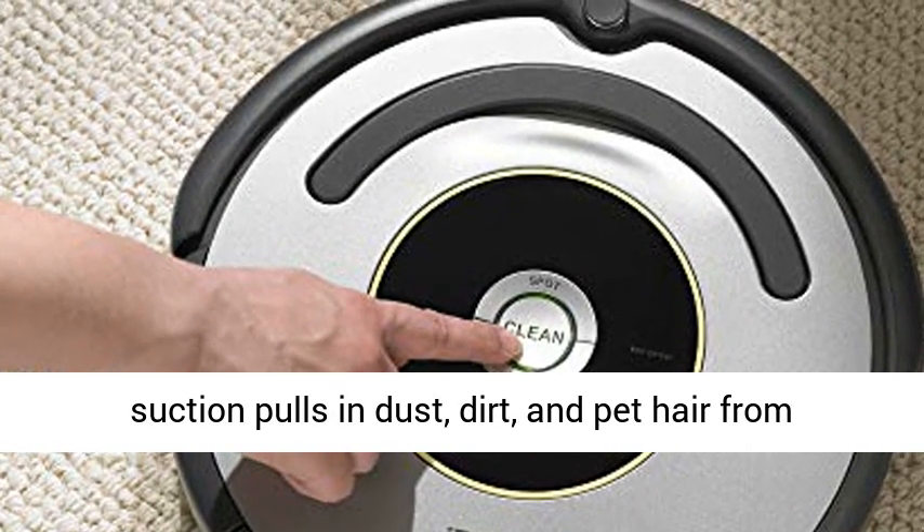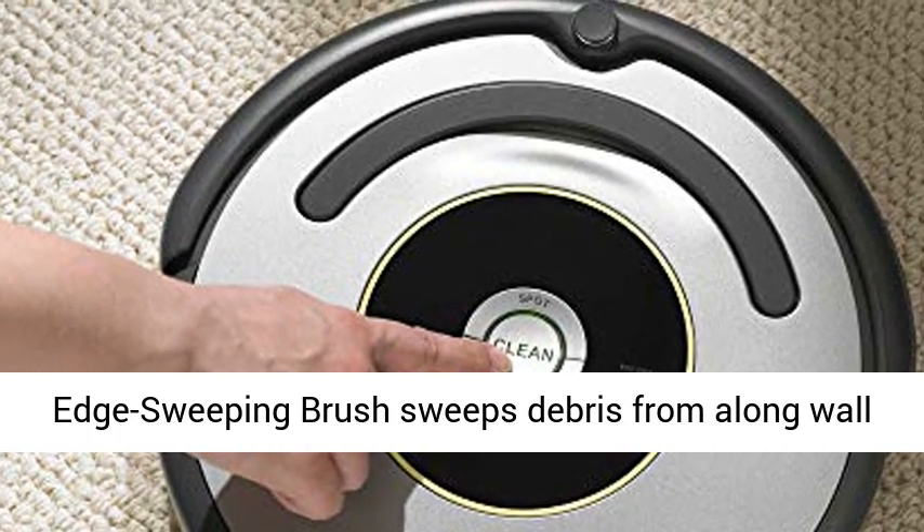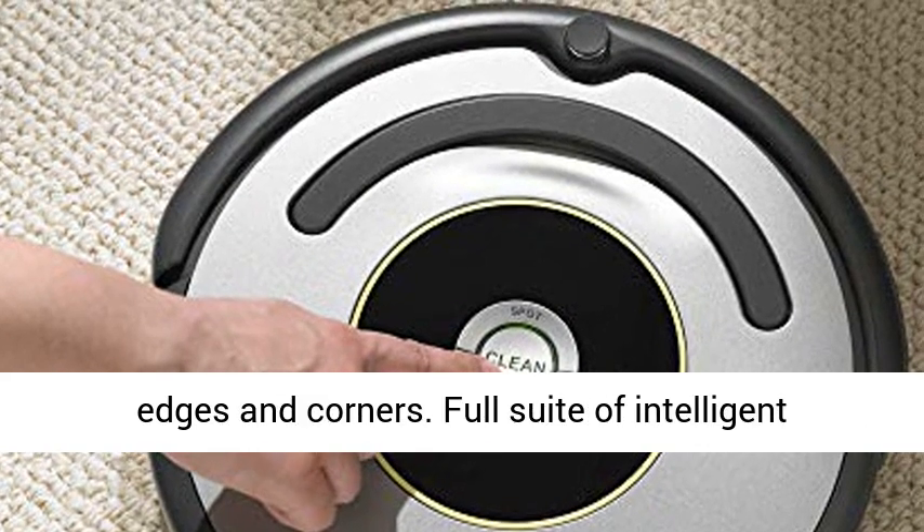Vacuum suction pulls in dust, dirt, and pet hair from wherever it hides. The specially designed edge-sweeping brush sweeps debris from along wall edges and corners.